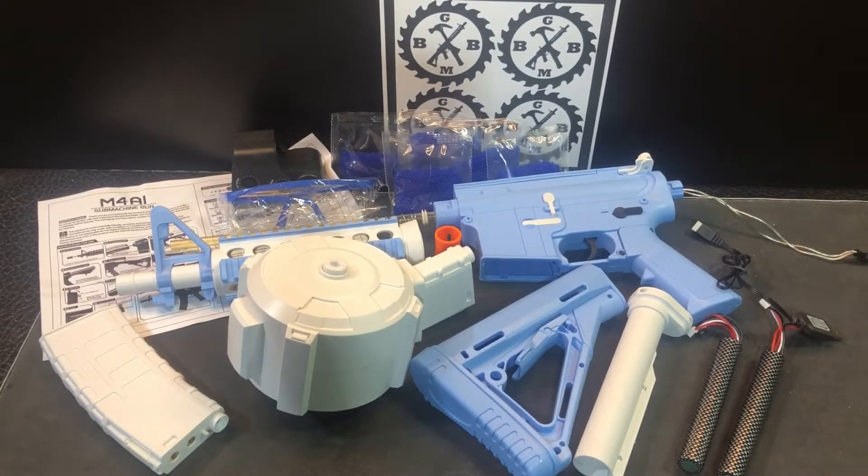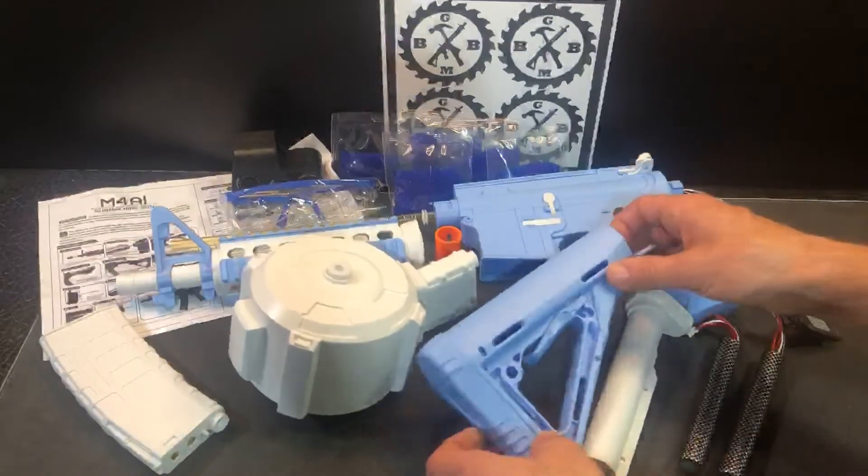Okay guys, we've got an M4A1 here. You can see the colors on this — not so realistic, which a lot of people have been asking for. I've told a lot of the different gel ball blaster companies from China that it would be good if they made an M4A1 in a less realistic color. They're coming out now — I've seen several on Amazon, including orange and white, and now this baby blue or Carolina blue and white style M4A1. Otherwise, it feels and looks pretty similar to the other M4A1s.